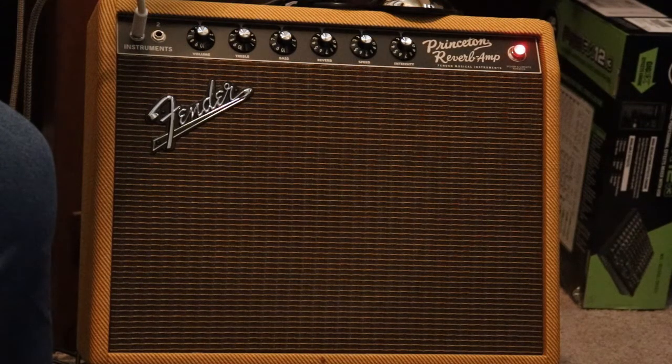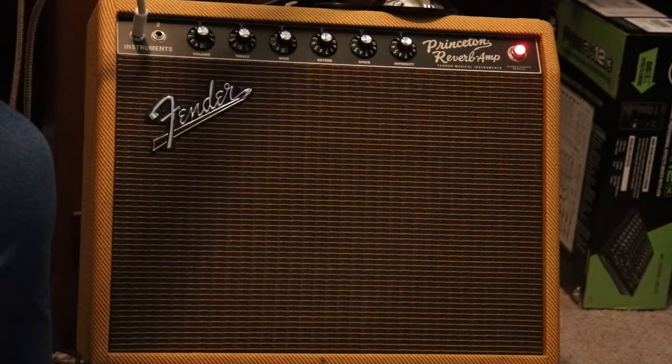Good afternoon everyone, I hope you're having a great day. Recently I did a video on the Sweetwater Princeton amplifier, and that's what you're looking at right now. I was looking through the comments and a gentleman commented that it sounded like I had the vibrato on the whole time I was doing the demonstration. I only demonstrated the vibrato for a very short segment of that initial demonstration.